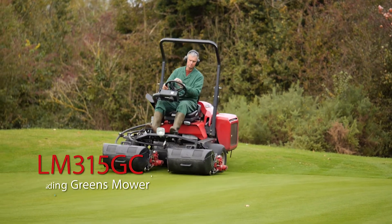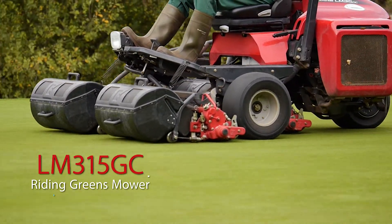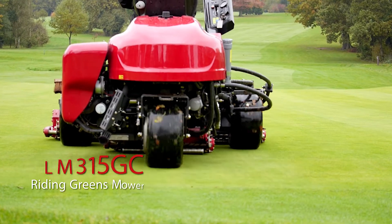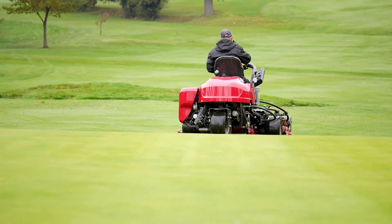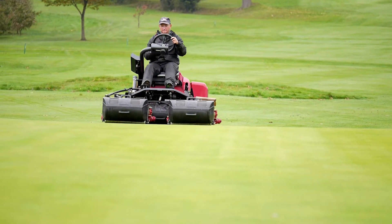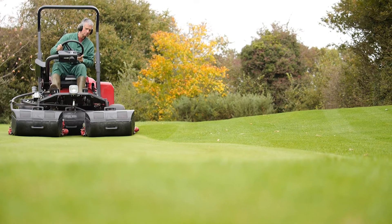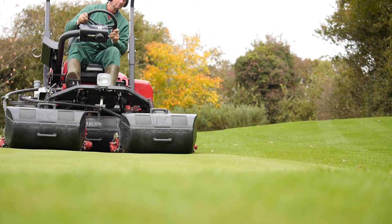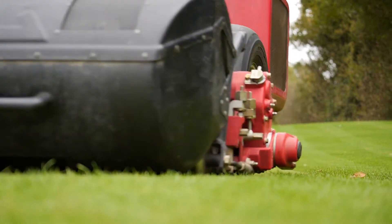Baroness riding greens mower, the LM315, is continually evolving and has been utilized by many golf courses that put an emphasis on the best condition of the greens. Just as for walk-behind types, Baroness's emphasis on cutting quality is the same for riding greens mowers. The LM315's quality and its ease of maintenance have received rave reviews in the US and Europe.